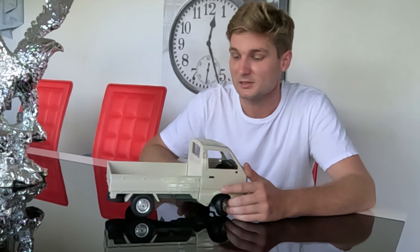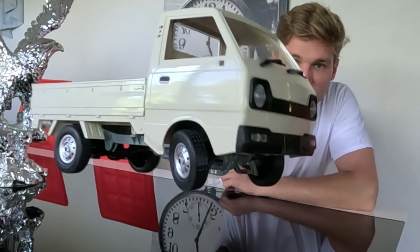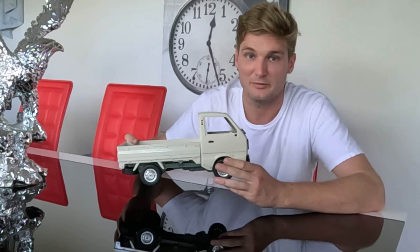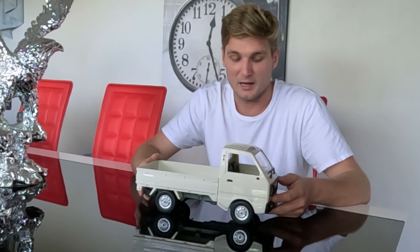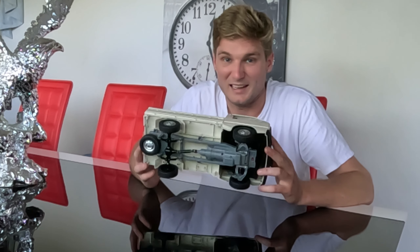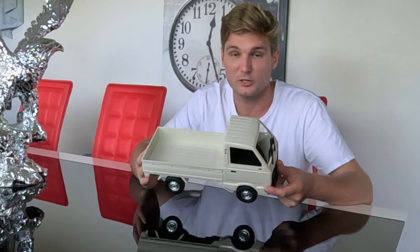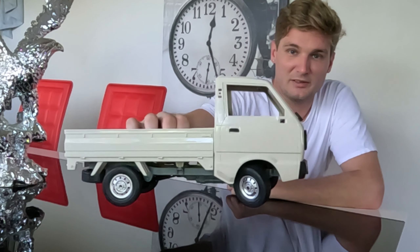It's come time to test the speed and crawling capabilities of the WPL-D12. We're using the white one today because I might have made small mischief with the other one. So this is sort of the only one we have left at the moment, which is good that I bought two, because now we can still display all the capabilities of the D12 in its stock form.